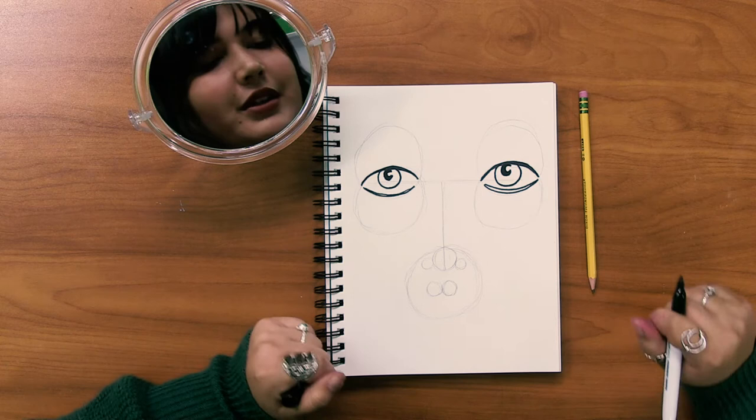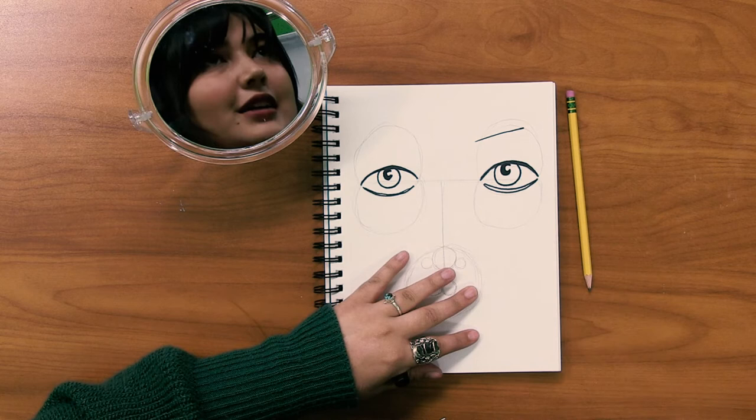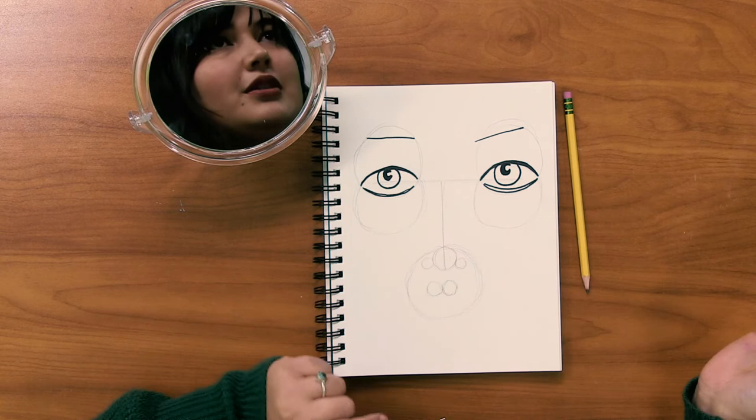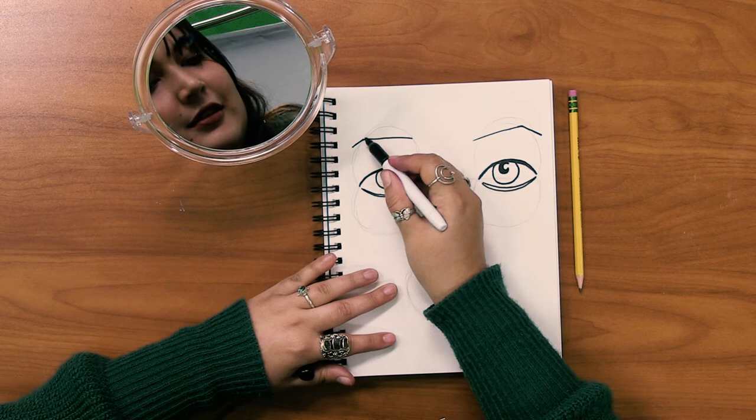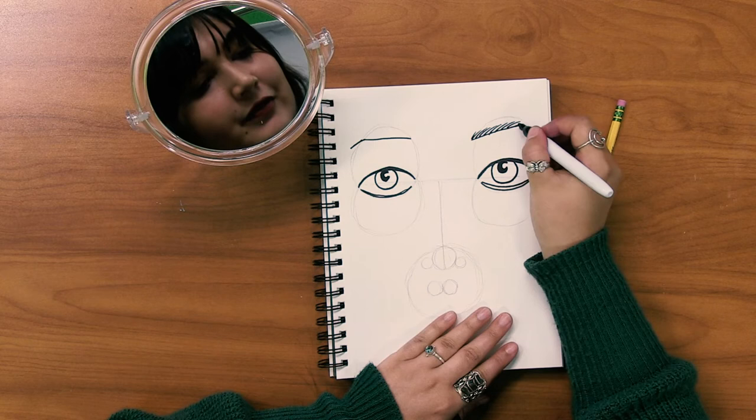So now we have our two little C shapes, our outer lines, and we can move on. This is just your basic eye shape. For our eyebrows, you can use the top part of the circles and make a diagonal line and another diagonal line, connecting these two top parts of the circle and then another diagonal line coming down on the ends. You could add your hairs in by just flicking your pen. Same thing on the other side for a nice eyebrow shape.